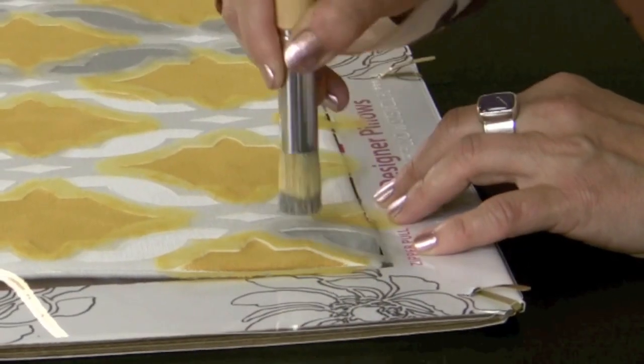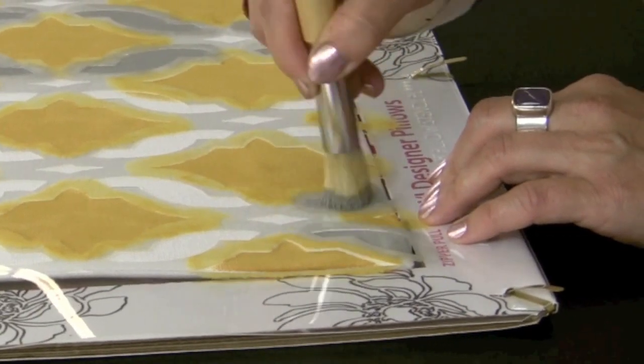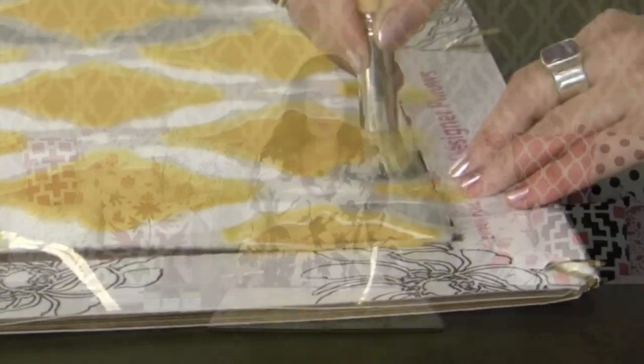Don't be afraid to push the stencil down with your fingers. Sometimes towards the edges, certain elements can get slightly raised, so don't be afraid to press it down. Now I'm ready to switch to my last color, using the tiny brush.